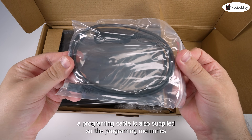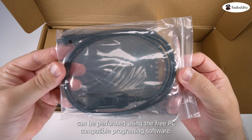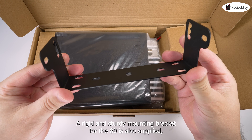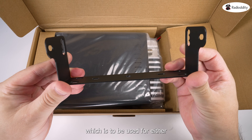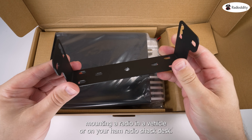The included hand-comfortable microphone with cord cable provides nice and clear transmitted audio. A programming cable is also supplied so that programming memories can be performed using the free PC-compatible programming software. A rigid and sturdy mounting bracket for the QT80 is also supplied, which is to be used for either mounting the radio in a vehicle or on your ham radio shack desk.